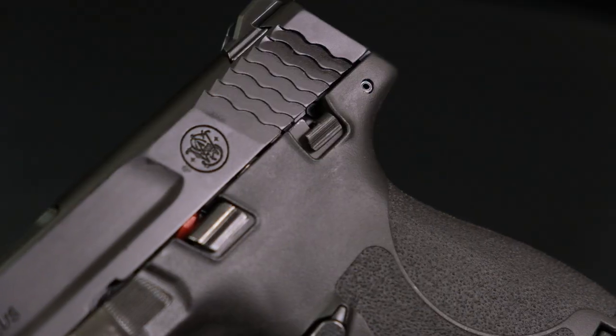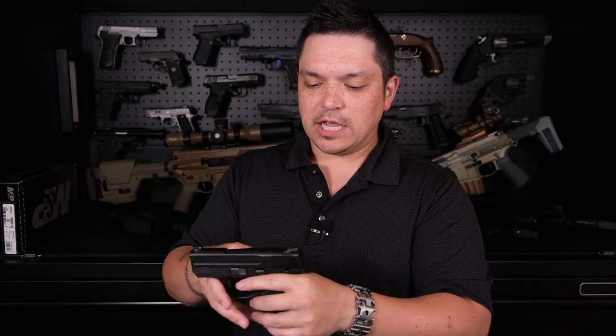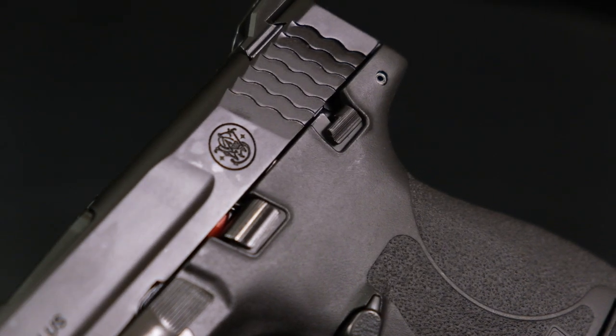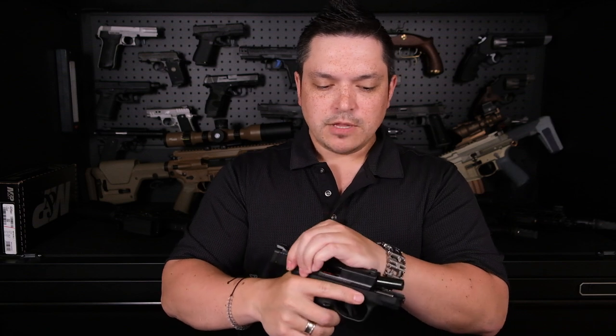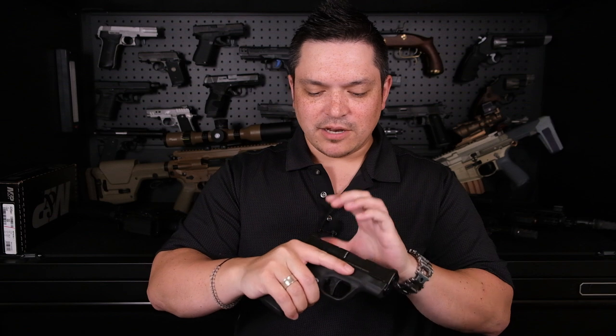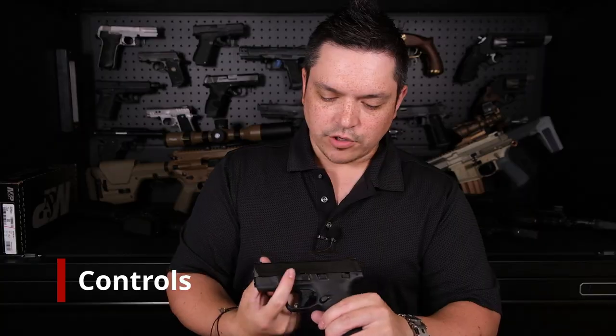The rear serrations are just fine — not the enhanced style you'd find on the EZ. The recoil spring on this is fairly heavy, so I'll look forward to them releasing an EZ version of the Shield Plus for those with arthritis or tendonitis. The grip on the rear serrations is good, but keep in mind the spring is heavier than you might be comfortable with.